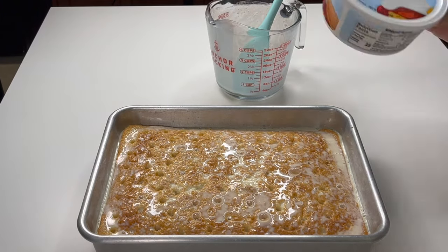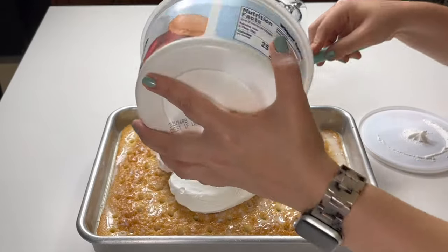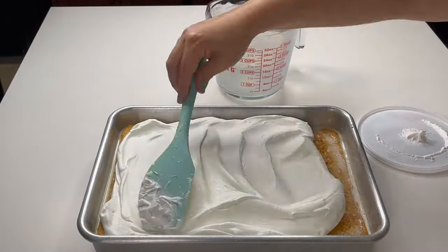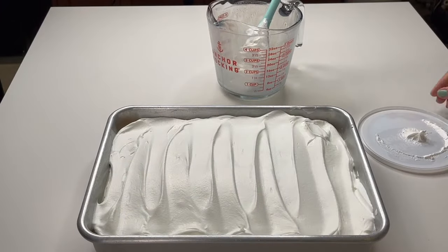Then I just use whipped topping. I'm all about not dirtying a million dishes, so same spatula — let's go. Okay, that's it, it's finished. It is that easy. The hardest part about this cake is waiting for it to refrigerate overnight, but it is so worth the wait for sure.